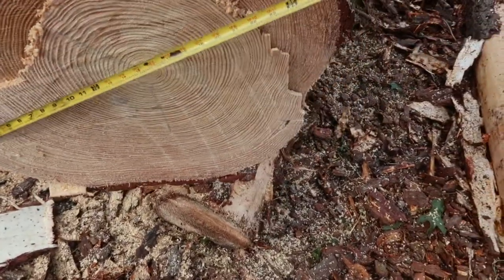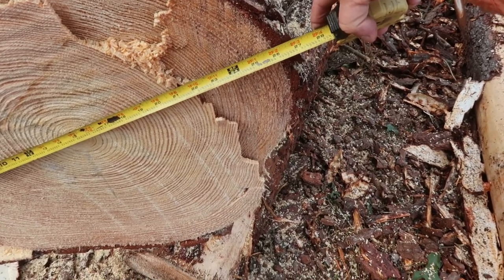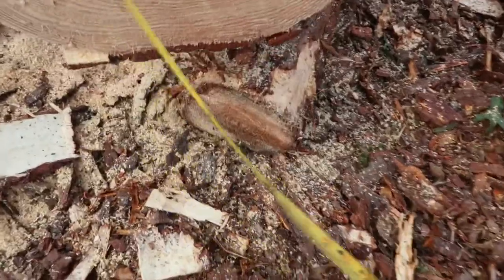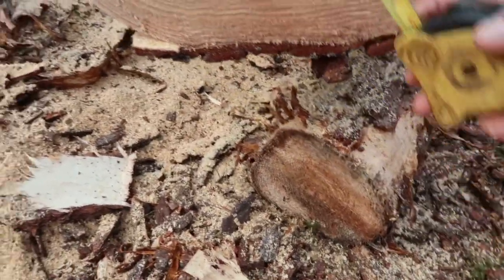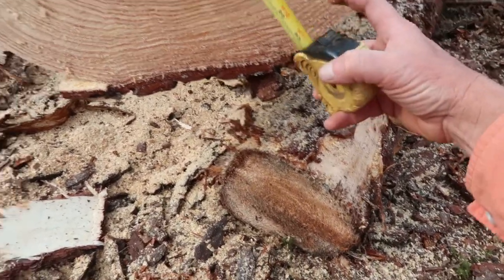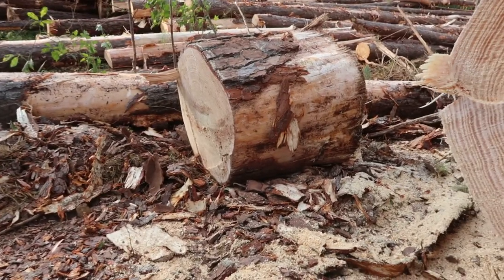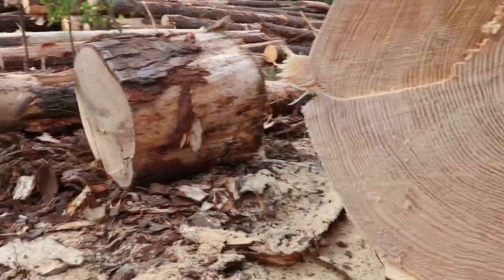Got to be under 28 inches. We're at 27 right there, so we're good. That's going to be the widest spot on it there. Yeah, it's 25 that way, so we're good. I just can't handle those big logs like that at the mill, at the mill port.